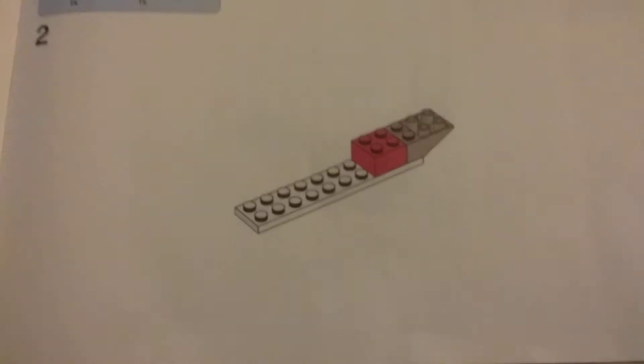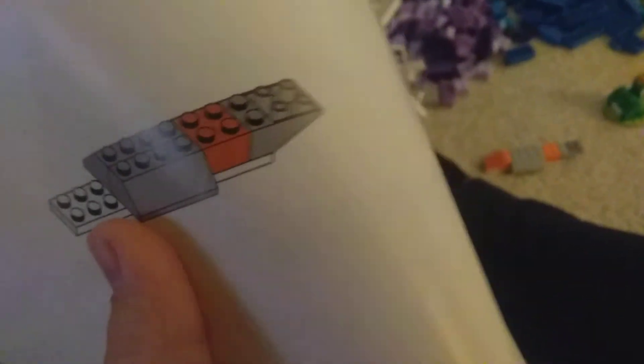If you look here, it looks really normal. It starts in the instruction booklet as a red piece, but then suddenly if you turn the next page, you realize that the piece is orange. That is so weird.